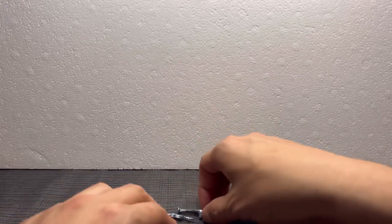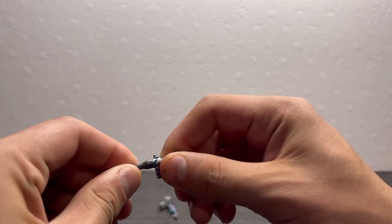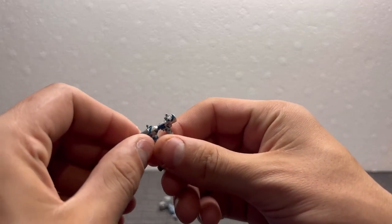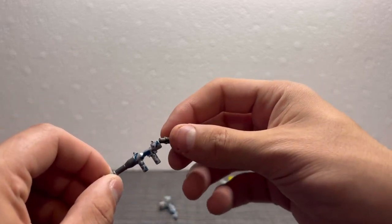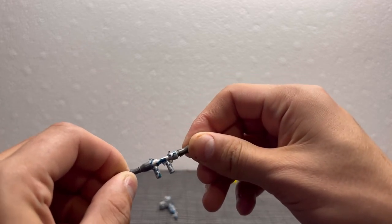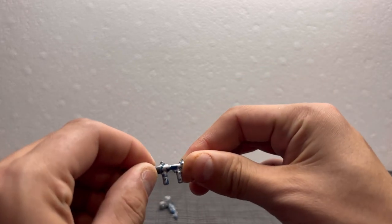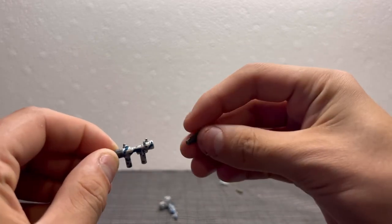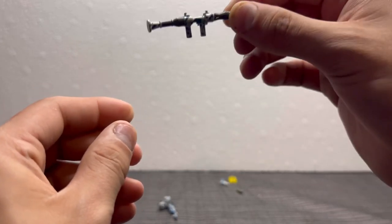The next thing we got is the RPG. This is a little bit different — nothing on this model really slips off, because I've never really seen this model. The last time I really touched a Mega Constructs set was when they were called Mega Bloks and they didn't really have models like this. But what's really cool is the rocket comes off and on, so yeah, it's pretty neat.